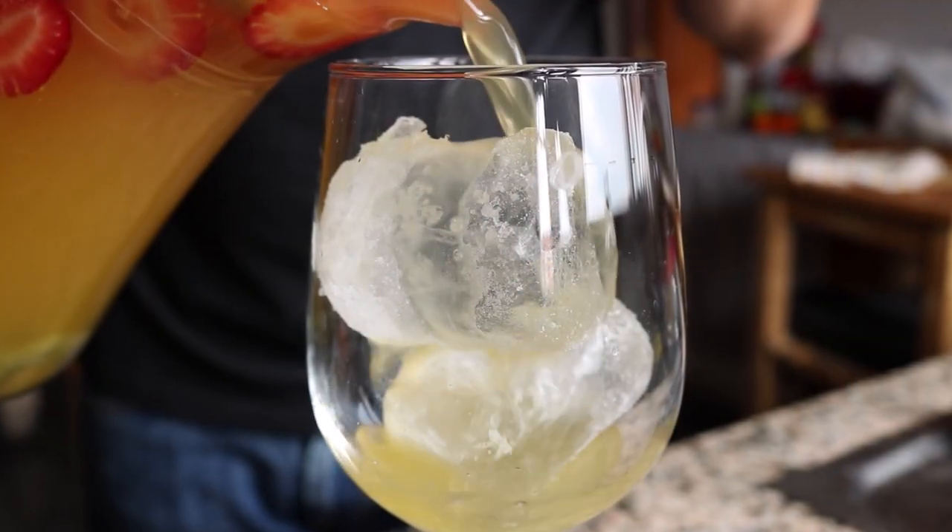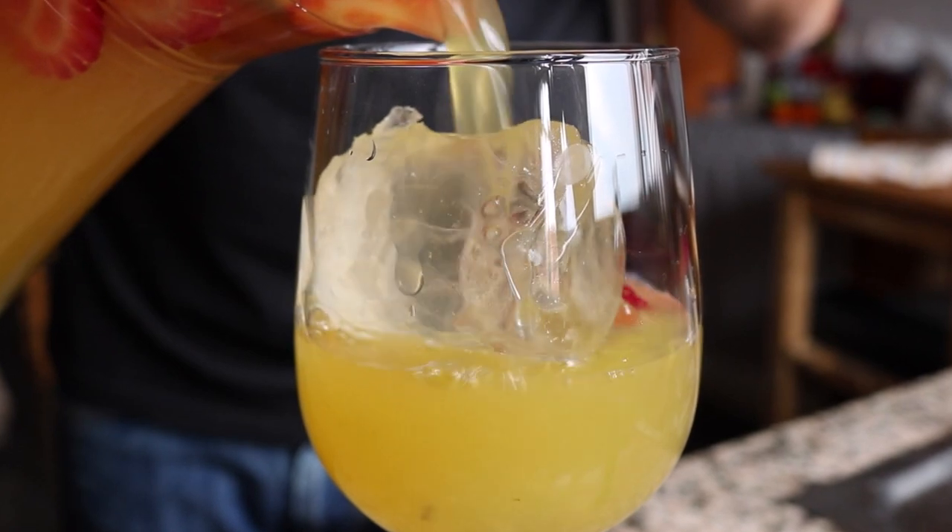Welcome to Spain on a Fork. In today's episode we're making Sangria de Cava — the ultimate holiday cocktail. It's refreshing enough for a hot summer's day, and this is the easiest cocktail you're ever going to make. The flavors are going to blow your mind. Serve this sangria at your next party and everybody's going to go wild over it.